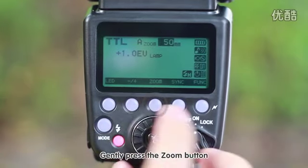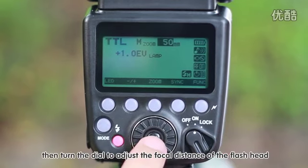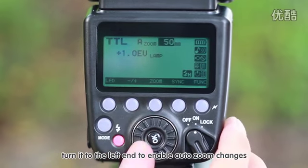Gently press the zoom button, then turn the dial to adjust the focal distance of the flash head. Turn it to the left end to enable auto-zoom changes.